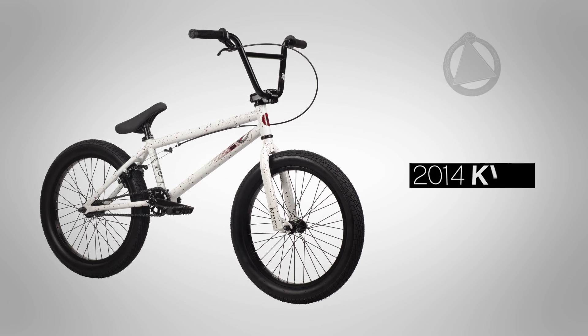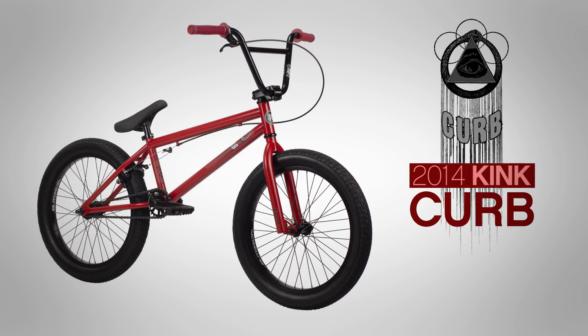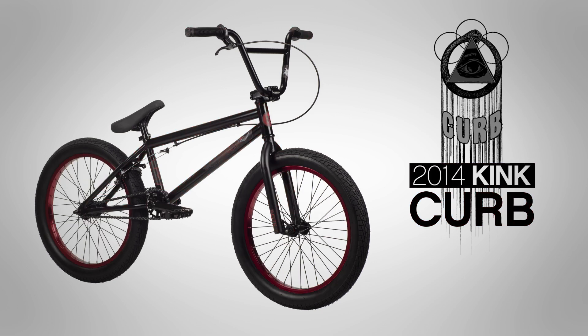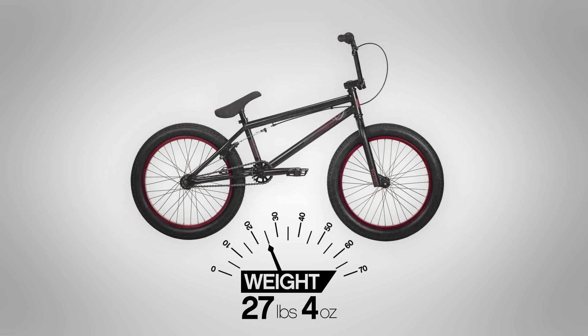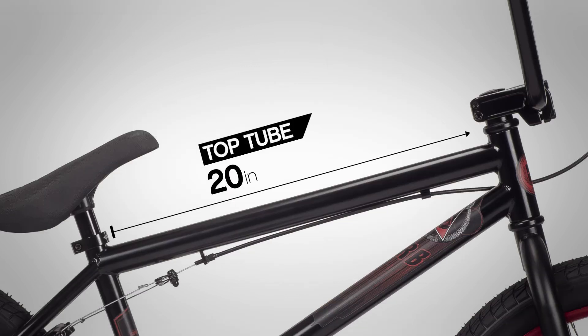This is the 2014 Kink Curb. It is available in blood, white, matte red, and matte black. The Curb weighs 27 pounds 4 ounces, comes with a 20-inch top tube, and has a 74.5 degree head tube angle.